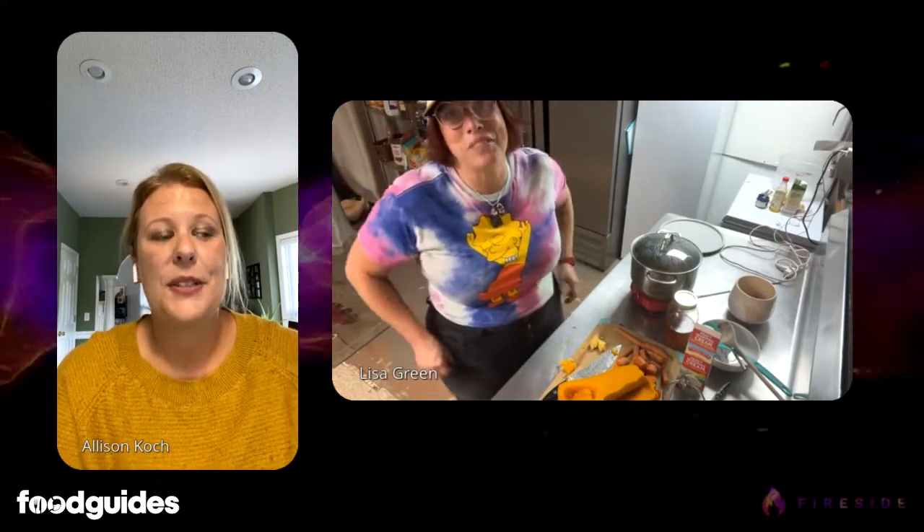The roasted beet salad recipe is on foodguides.com. I made that — it is one of the best salads I've ever had, even if you don't like beets. Seriously, try the beets — they're so good. That's another vegetable people shy away from because it's not typically eaten raw, and they do take a while to cook, but they're so worth it.